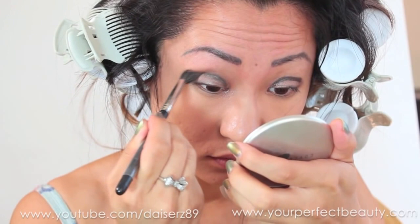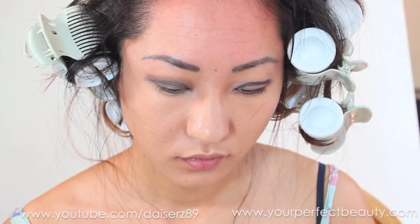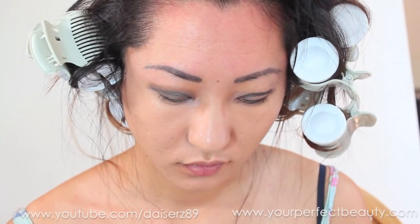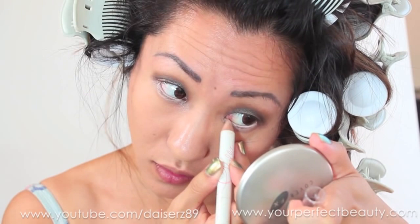Don't worry, that's not the final product — we're going to survive. Then I'm taking a skin-colored liner and lining the waterline to give my eyes a little bit of brightness. I like to put it really close to the inside of my eyes — I know you're not supposed to do that, but I am a rule breaker.